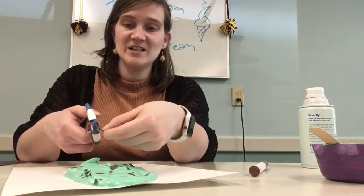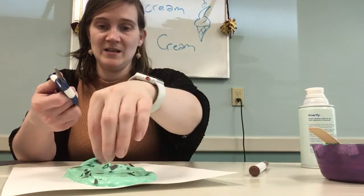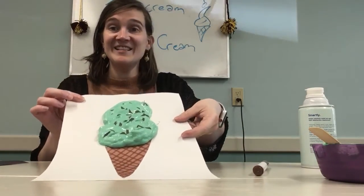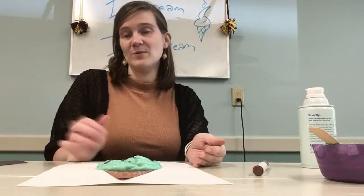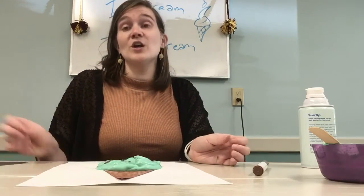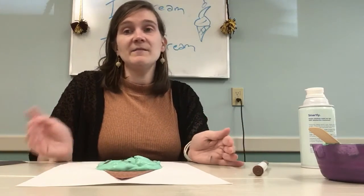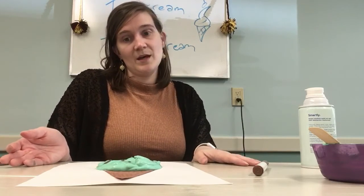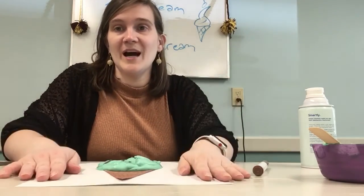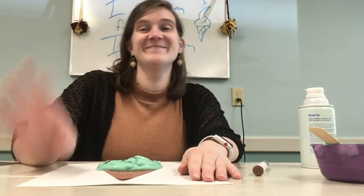As it dries, you're going to see that the paint stays fluffy and puffy, and it looks like ice cream. Maybe you don't want chocolate chips — you could do rainbow sprinkles, use rainbow paper. If you don't have construction paper, you could use markers and add the rainbows that way. Even if you don't have paint, if you just have glue and shaving cream, you could make a vanilla ice cream and then use markers later to decorate. I hope you guys have fun and have some real ice cream at home. But if you don't, this should hold you over. Bye!